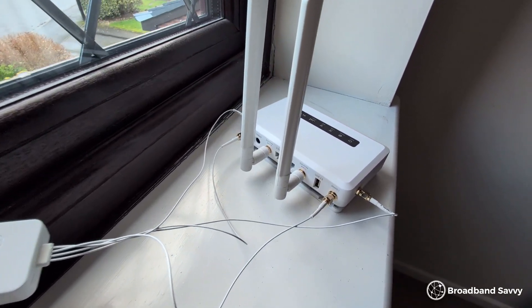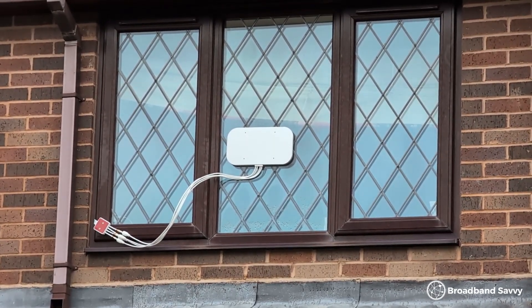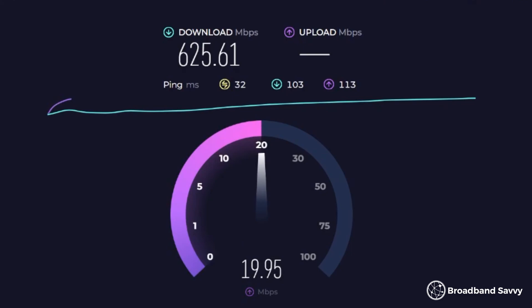Once the antenna is plugged in, all you need to do is turn on the router and you're ready to get online. If you've kept your router on the whole time, make sure to turn it off and on again so it can re-sync with 5G and connect to better network bands. With the Waveform Quad Mini installed outside, we saw a significant increase in download and upload speeds. A download speed of about 500 megabits was typical, compared to 250–350 before, and our upload speeds nearly doubled to about 20 megabits per second. Our latency dropped by about 5 to 8 milliseconds, and on our best tests our download speed reached more than 600 Mbps.